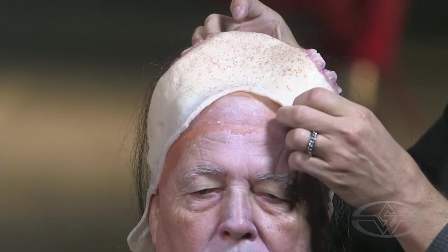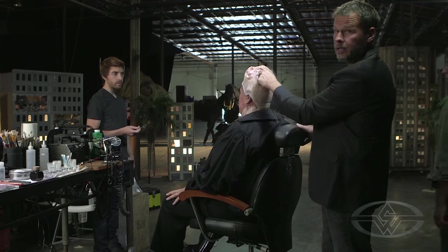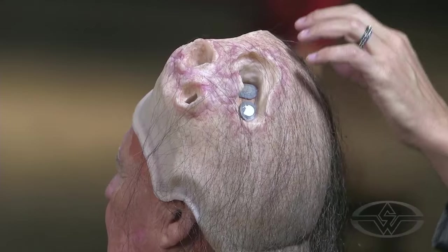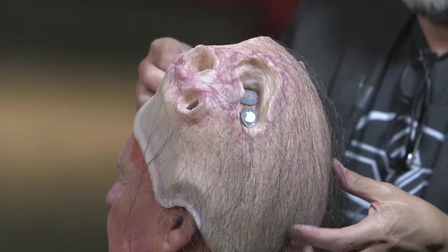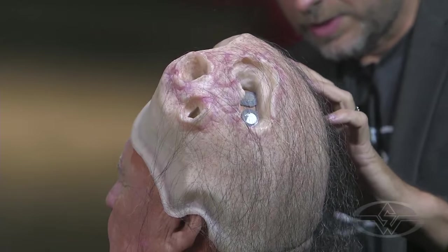So I'm just going to drape this on. That's where those would go. I'm lining up — let me rotate this around. You see that? I'm lining up where the sockets are inside the headpiece. I'm going to bring that forward a little bit, make sure that's okay.